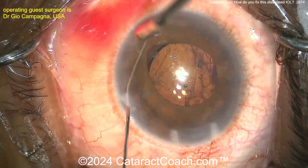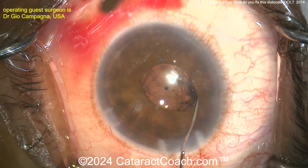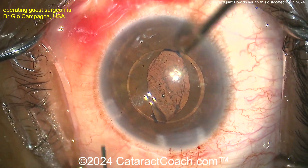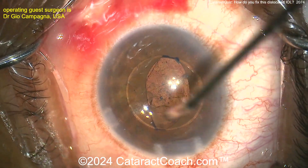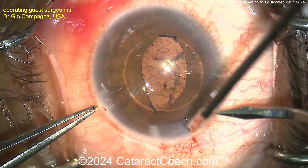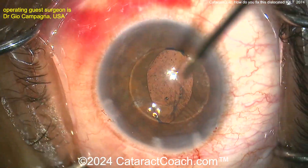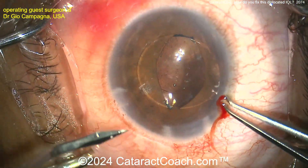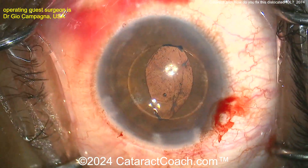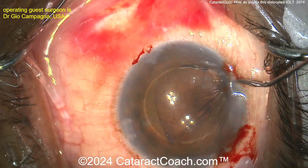Let's take a look. Bring the pupil down with a miotic agent, then bring the optic up. We're going to suture the haptics to the iris. Now remember, you can definitely fixate a lens by suturing the haptics to the iris; however, you need to have some degree of capsular support. You can't just have the 10-0 polypropylene holding the haptic to the back of the iris with no capsular support, because that's prone to breaking off later — too much weight, too much stress.